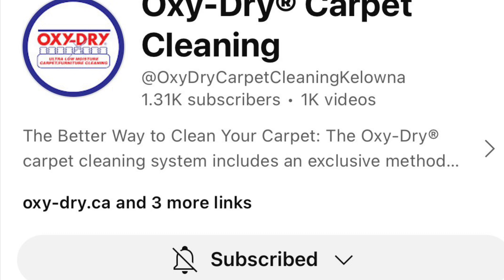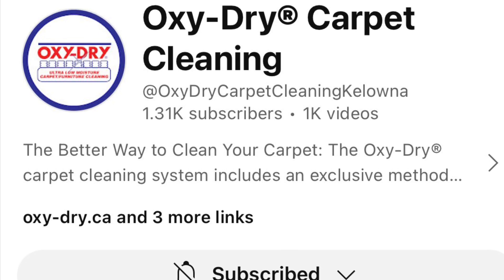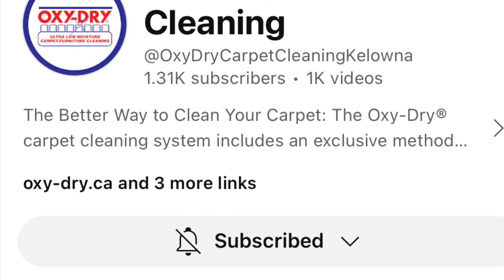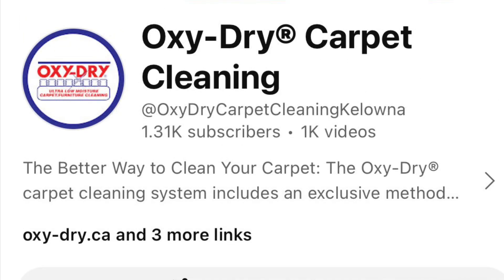VLM is a great, great method. What I like to see is general cleaners getting into VLM, being proficient at it and confident at it. There's a wealth of knowledge on other channels as well. Thank you for watching and take care.